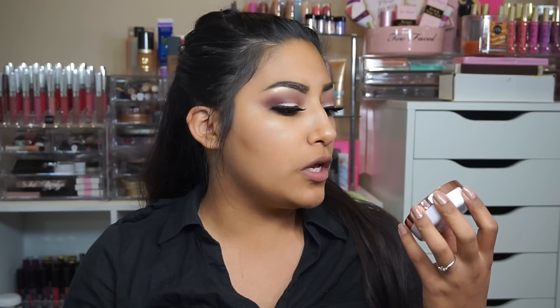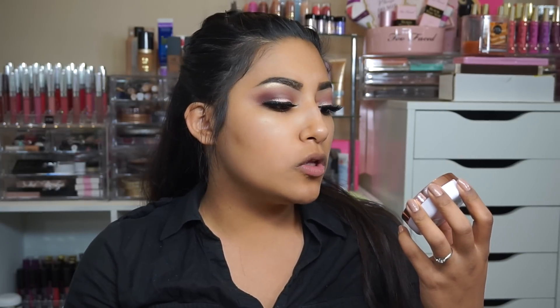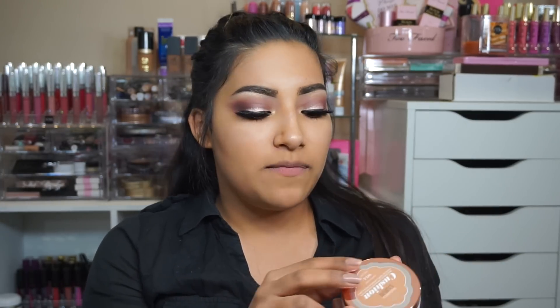Hey, so today I have a first impressions for you on the new L'Oreal Paris True Match Lumi cushion buildable luminous foundation. I got the shade W5.5 and I'm pretty excited to try this out.